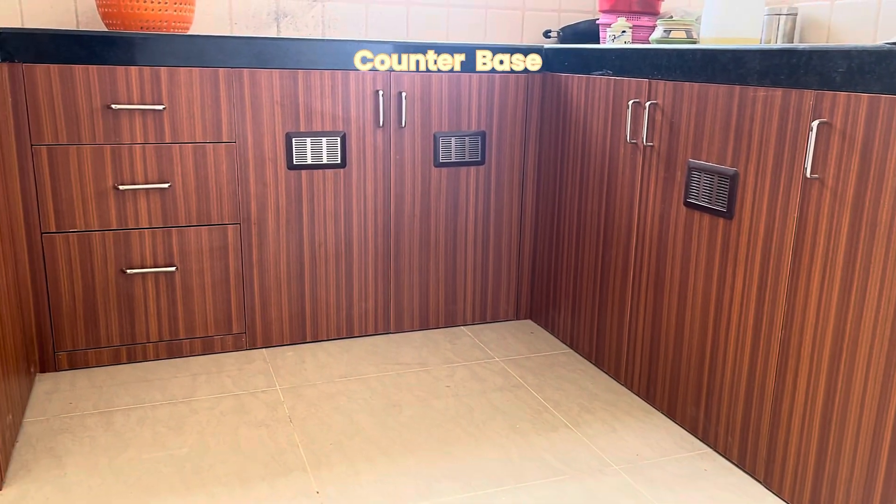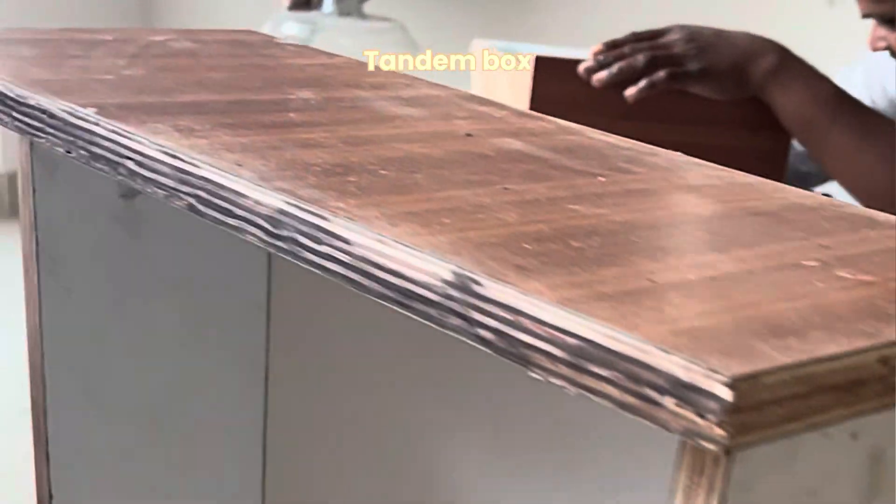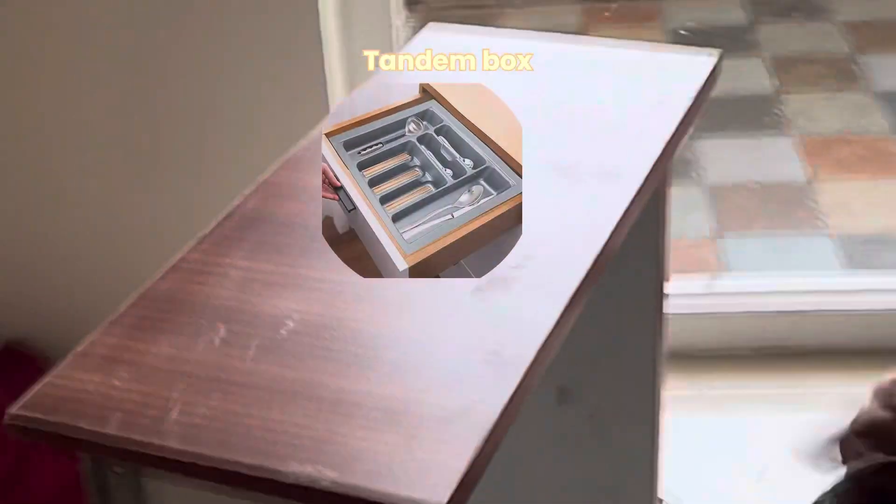The kitchen counter bottom is fitted in a box. This is a tandem box. This is a cutlery tray.